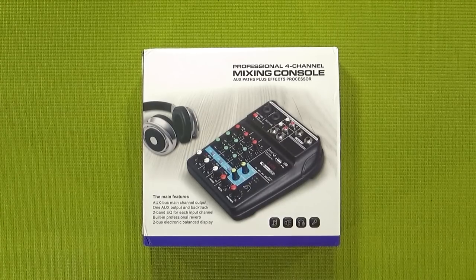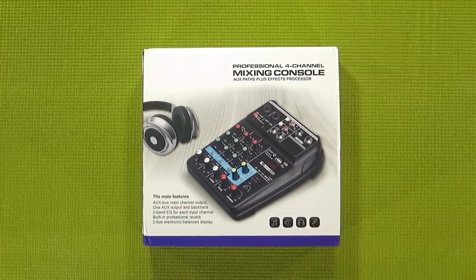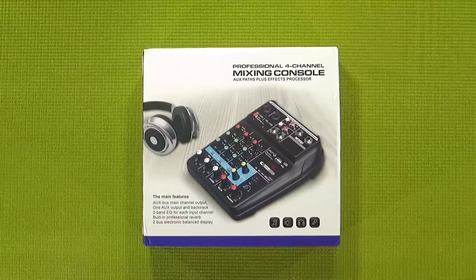What is up my peepholes, this is your guy Klai and welcome back to BudgetTubing. Now today I'm going to be taking a look at this little guy. It claims to be a professional 4-channel mixing console, but let's decide that for ourselves, shall we?